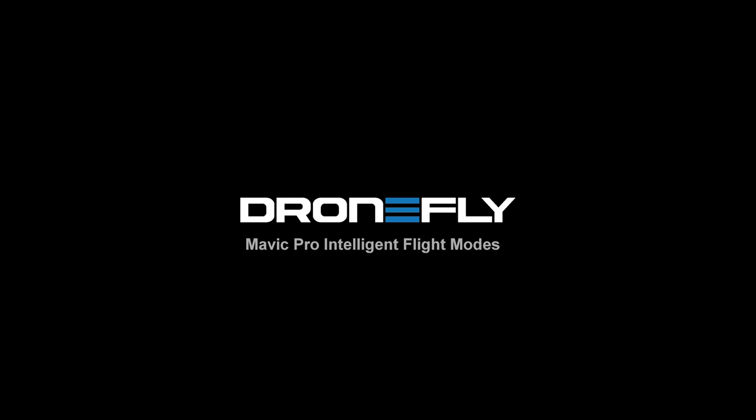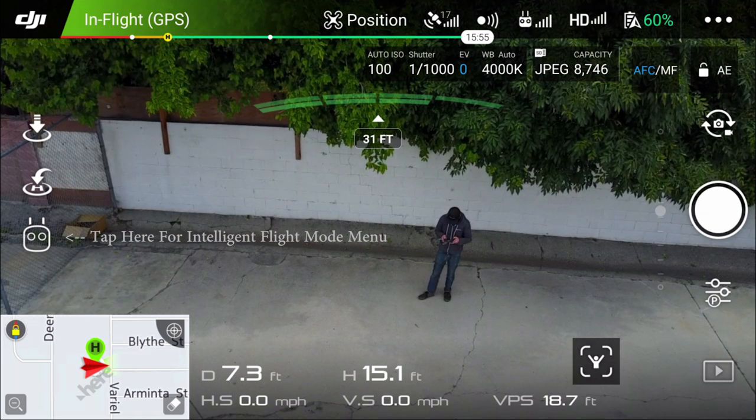Hey guys, it's Trevor from DroneFly, here to give you a quick tutorial and review on the Mavic Pro Intelligent Flight Modes.